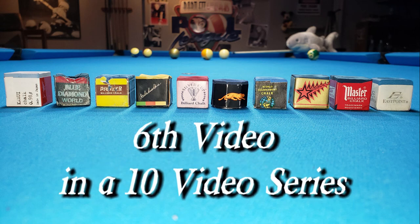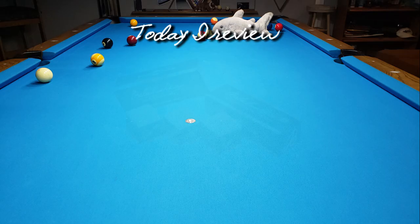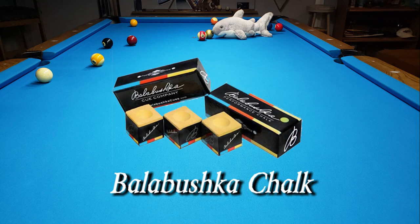This is the 6th video in a 10-video series. Today I review Belabushka Chalk.